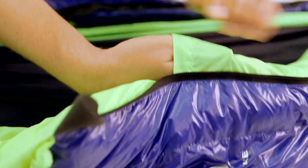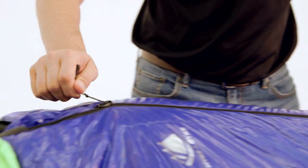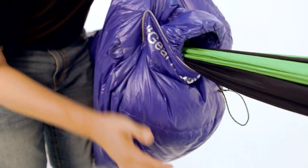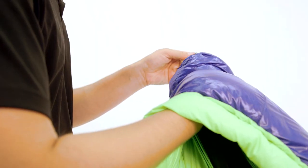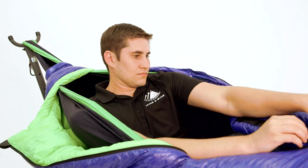We also added an internal pocket along with an innovative sleeve flap and draw cord to both the hood and the foot box to allow for a hammock to pass through the bag. This allows the bottom of the bag to retain its full loft to provide maximum heat retention when being used with a hammock. The draw cord and flap system also allow for the sleeves to be cinched up tight to be used as a regular sleeping bag inside a tent.